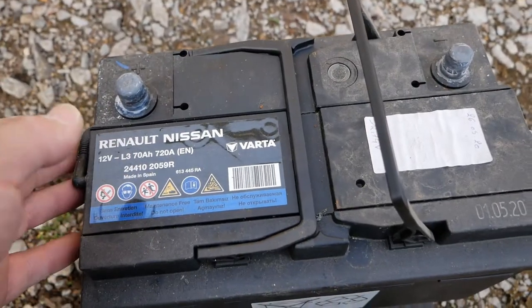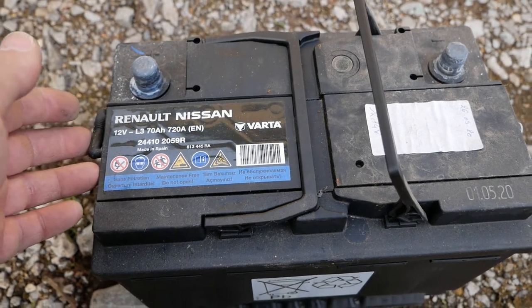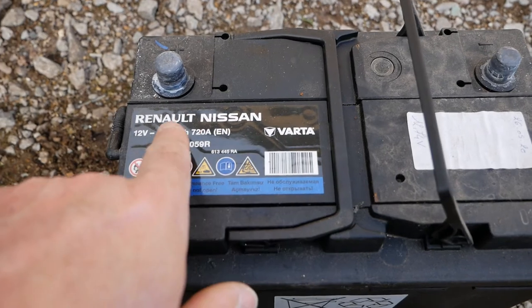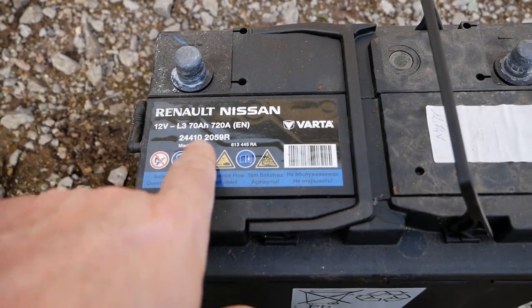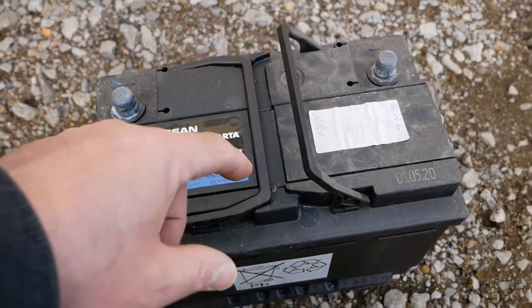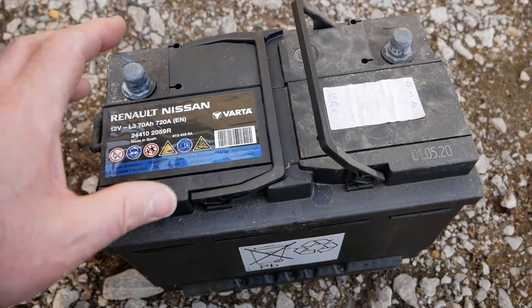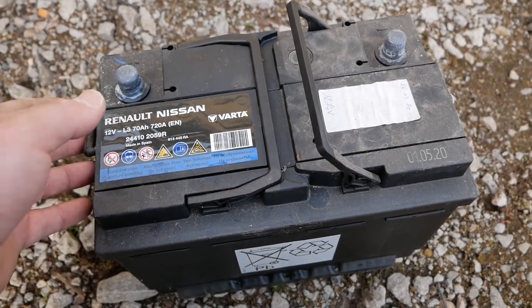This battery was probably the one fitted in the factory — the van hasn't had a replacement. As you can see, it's made by Varta and it's a 70 amp hour, 72 amp battery, and there's the Renault part number. I'll put all the dimensions of this battery in the video description below, along with a list of common replacement batteries you can source in the UK.